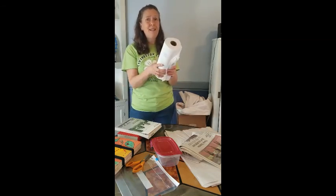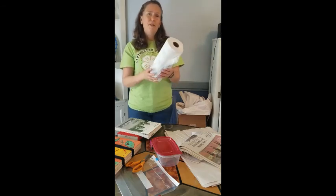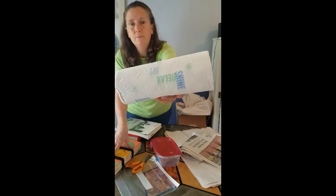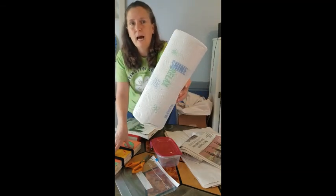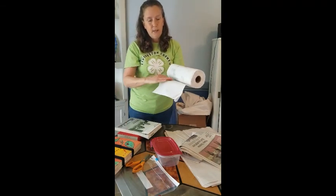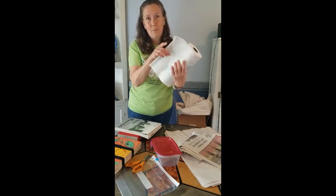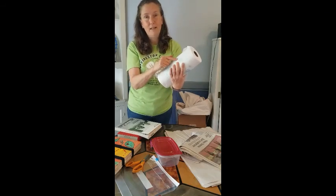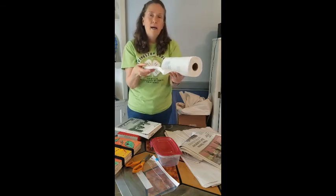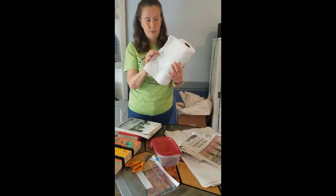Paper towel — you might think, well, that wicks moisture really well, that's what it's made for. This is not really a great choice though, because there are all kinds of little dots and texture in the paper towel. If you lay your plant material right against it and press it, your plant material is going to end up with that same pattern embedded in it. Paper towel might come in handy as a layer in your sandwich, but you wouldn't want to put your plant material directly against it.